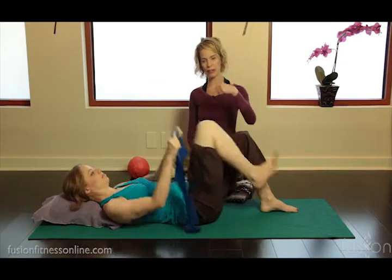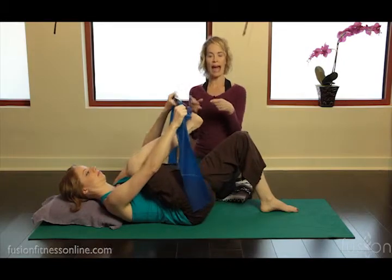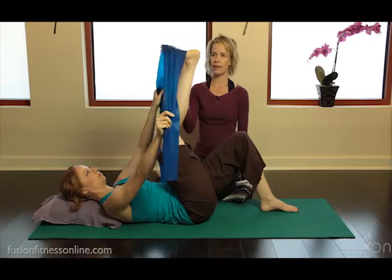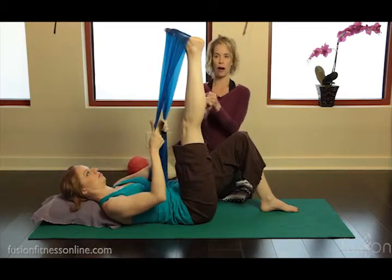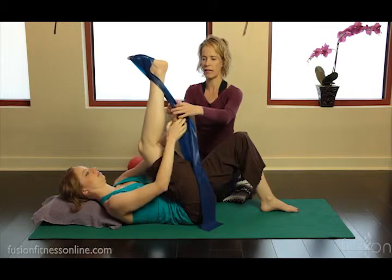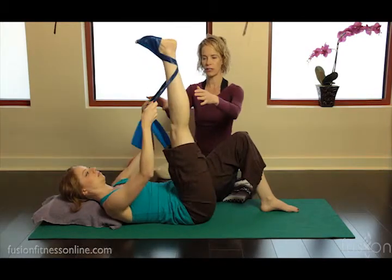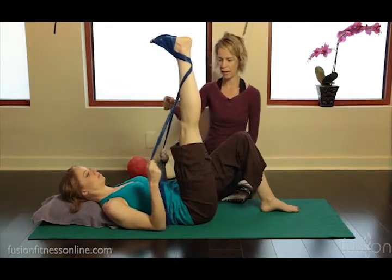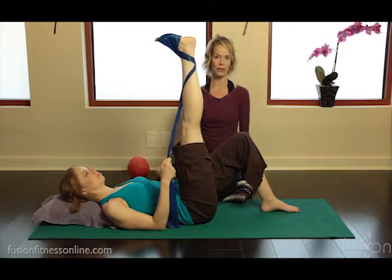We're going to watch Kasey here. She's going to bring her leg up and put the flat band on the bottom of the foot. Make sure you get the ball of the foot, and then in the front she's going to cross it, wrap it around, cross it again, bring it around to the front, and if your theraband is long enough you can cross it again and then draw your elbows down towards the floor.